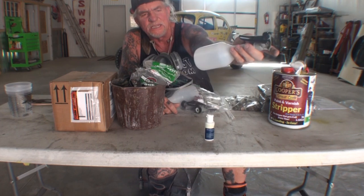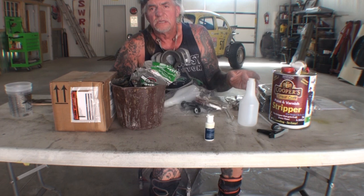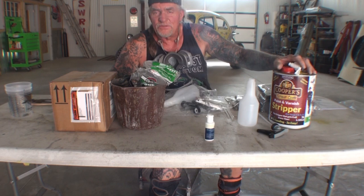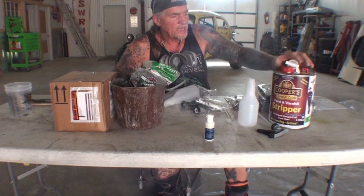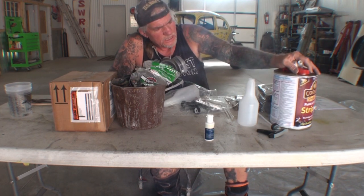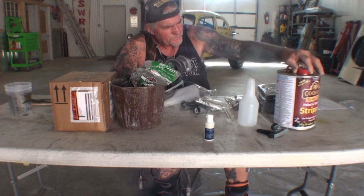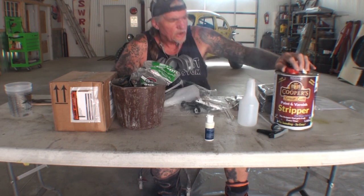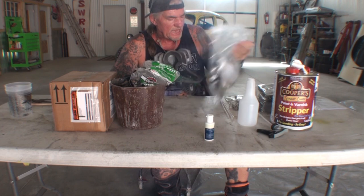I was told to put on thin coats and wait about 15 to 20 minutes between each coat, then spray more on and let it set. The instructions are right here — one through three steps. We're going to go ahead and use this on one half of the deck lid.